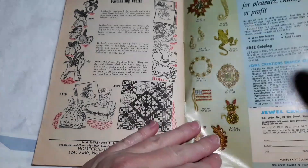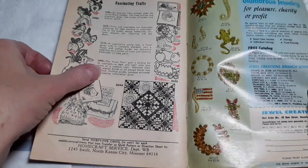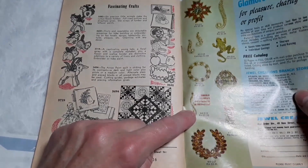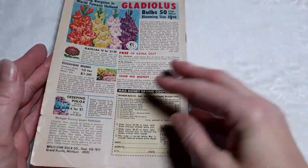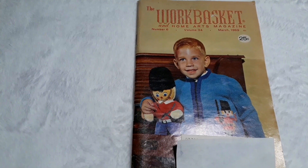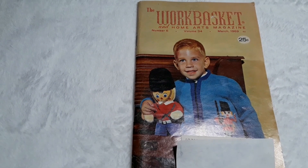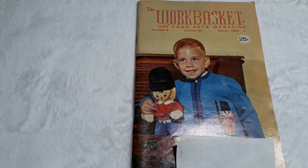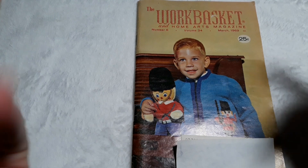And that is the end. And I have one of those. So this is the Work Basket and Home Arts Magazine, number 6, volume 34, March 1969. Thank you for being a part of my YouTube family. Thank you for watching this video. Love you all. Be safe. Bye-bye.